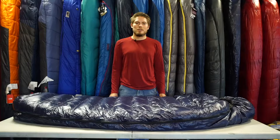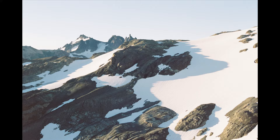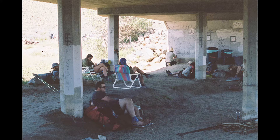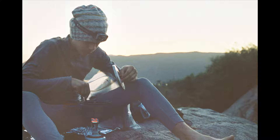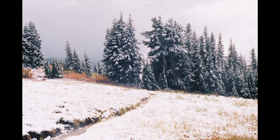In 2017 I thru-hiked the Pacific Crest Trail and this is the sleeping bag that I used the entire way. The trail took about six months to finish so I was packing and unpacking my sleeping bag every single day, and the down never lost its loft the entire trail. Durability is definitely a strong suit of Western Mountaineering and I think that this sleeping bag would last you a lifetime.